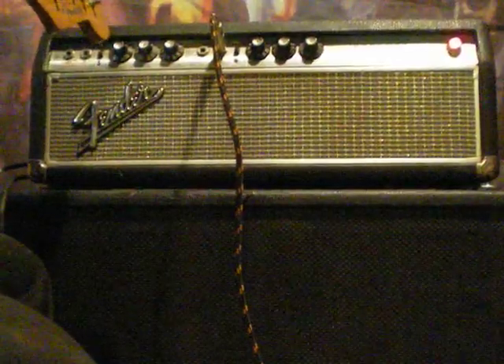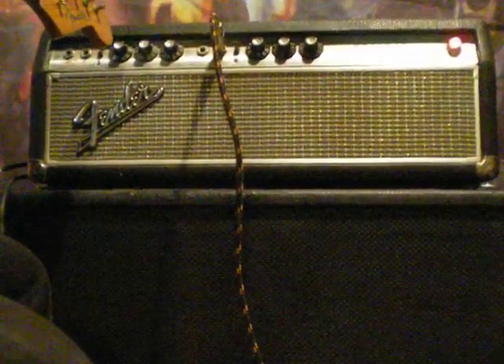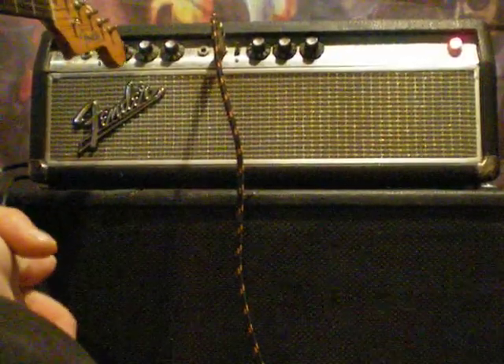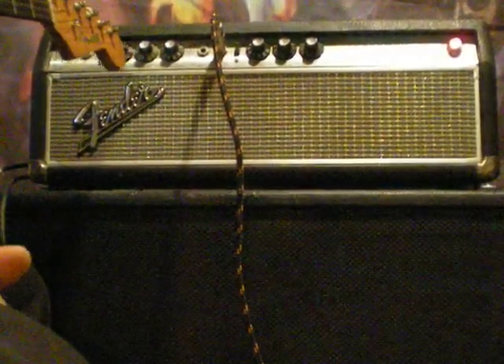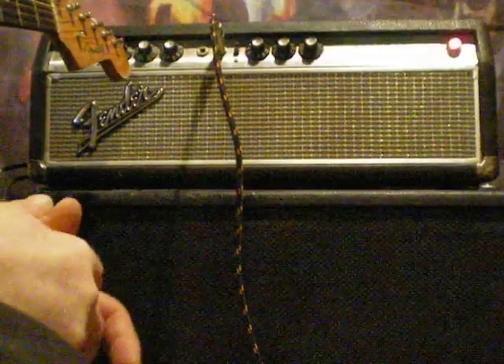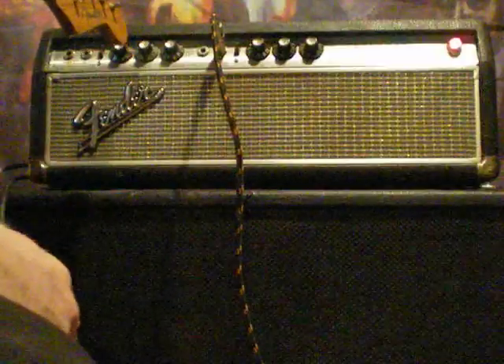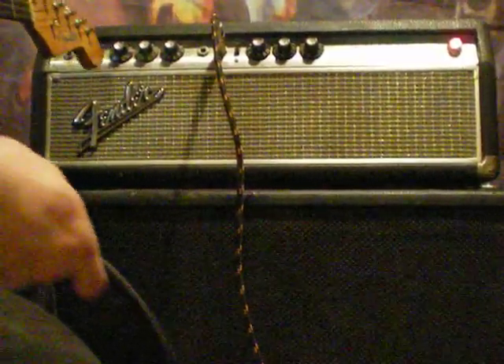It's nice to have that there, and it could come out really interesting with a different guitar or a different style of playing, depending on what your effects are. Now I'm going to show everyone what daisy chaining the amplifier sounds like, because there's been a couple of questions recently about it.